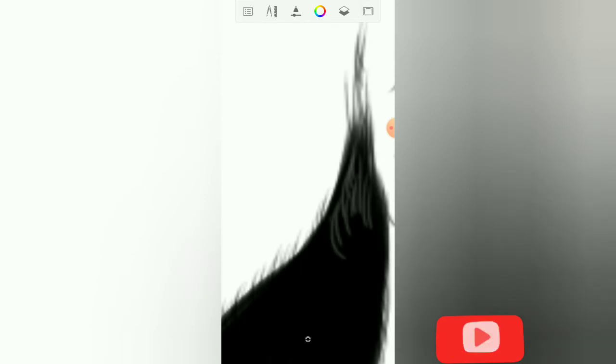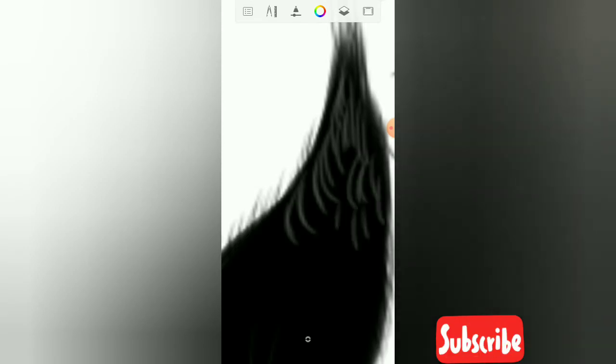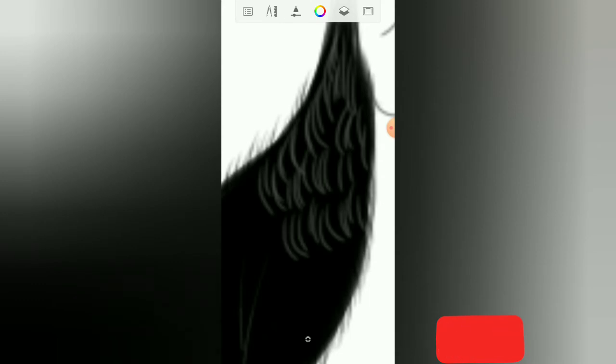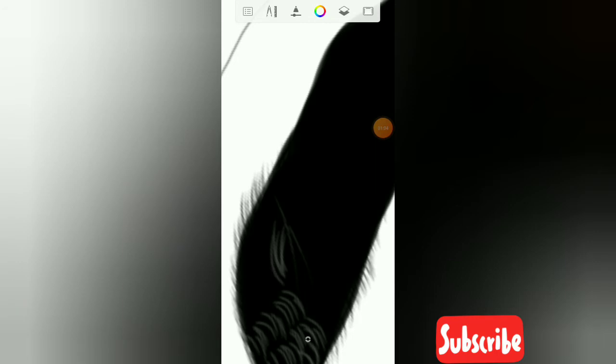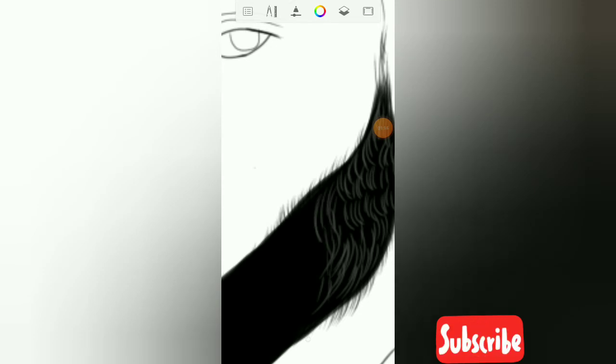Just trace it to make it look more like a beard. This is what I'm doing, guys — just follow my lead and you'll be fine. You see I'm not doing it straight; I'm doing it slanted to make it look more like hair.